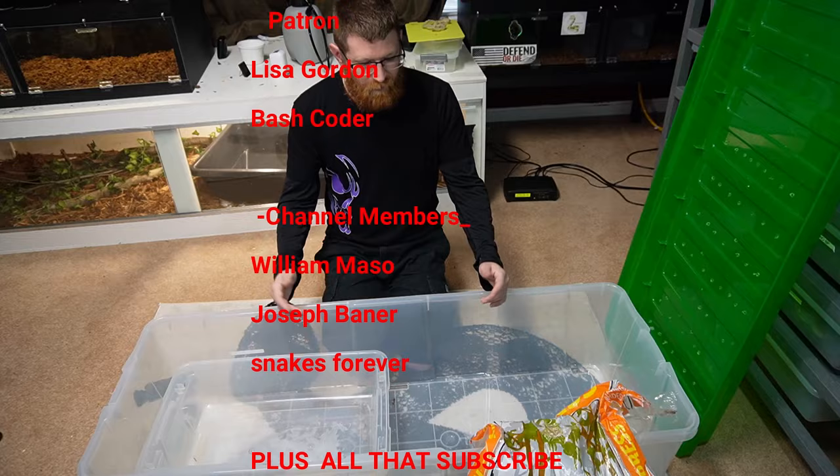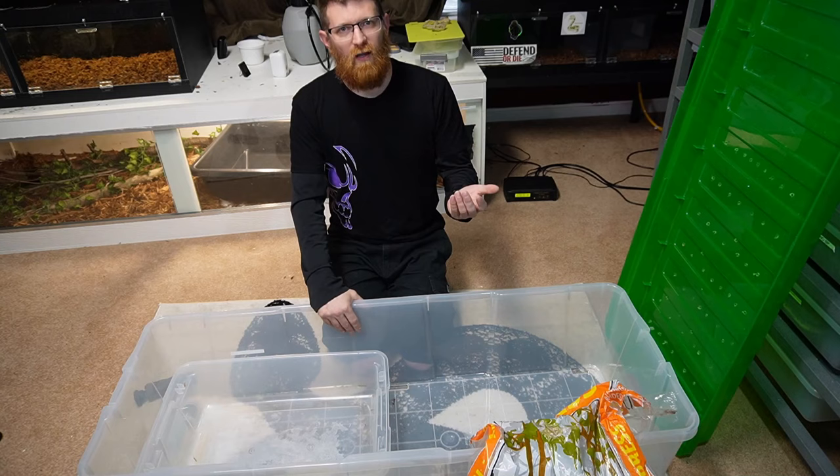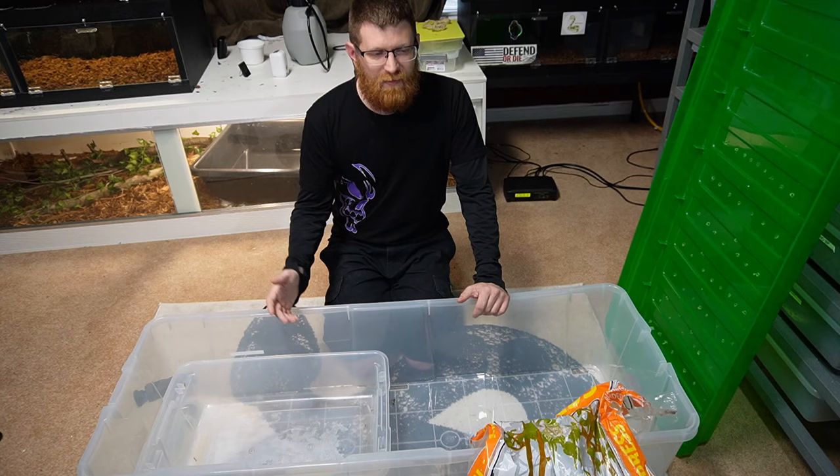To keep the cost down on bedding — if you want to spend a little more money, you can use ReptiChip. You can find it at a local reptile show for about 20 bucks. If you buy online at Amazon or from ReptiChip directly, it's about 30 dollars, though they do have free shipping, which helps offset that added cost.